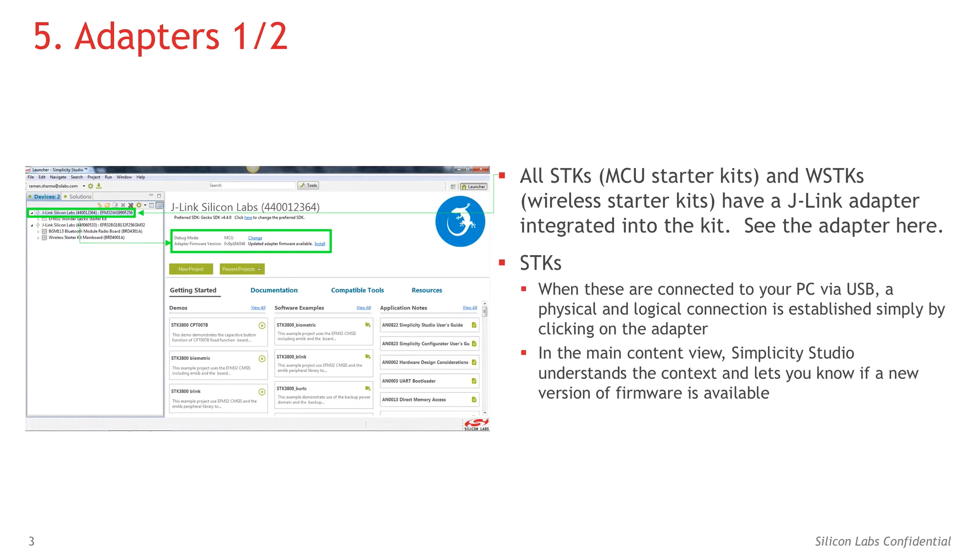When an SDK is connected to your PC via USB, a physical and logical connection is established simply by clicking on the adapter. In the main content view, Simplicity Studio understands the context and lets you know if a new version of firmware is available. You can see on my screenshot that a new firmware version is available.